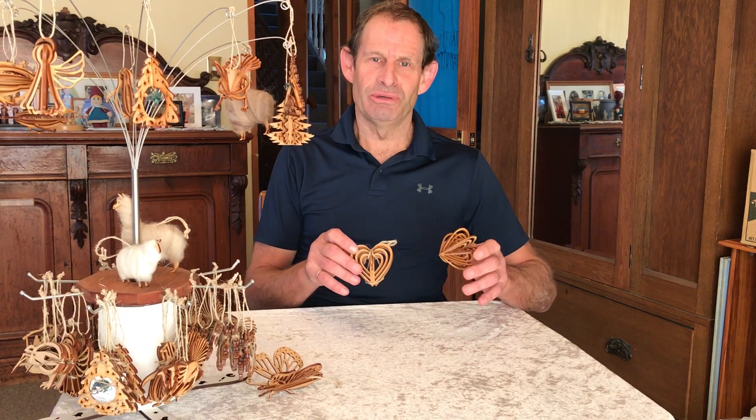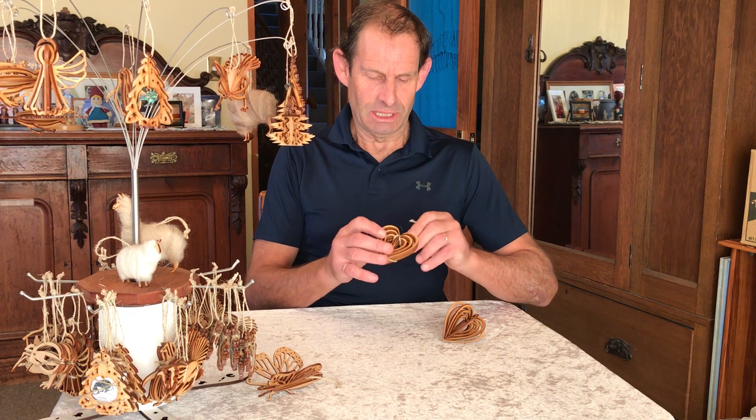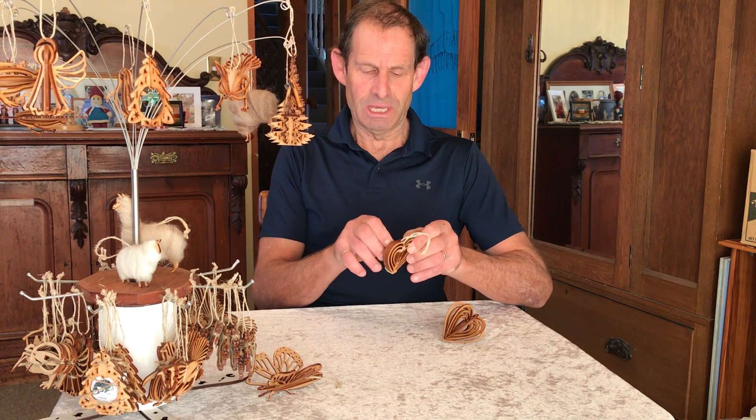Hello, my name is Anthony and today we'd like to show you how to put together our little heart decorations here. We just start by unwrapping this, which has been done up with hemp cord.